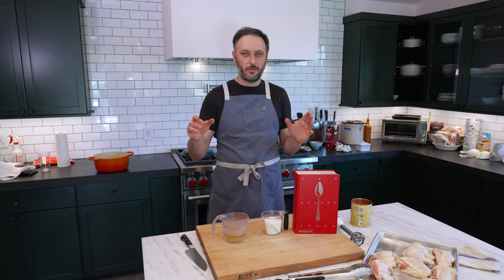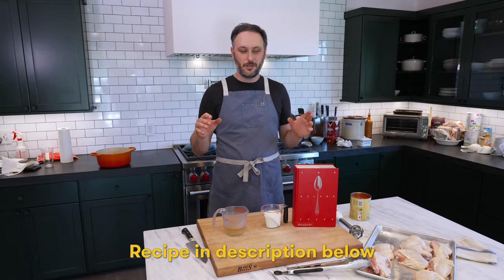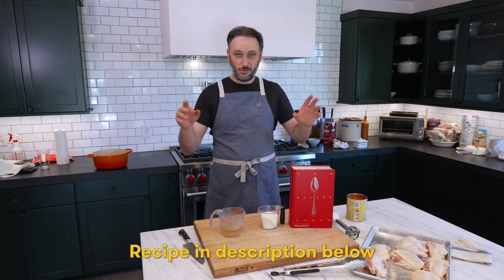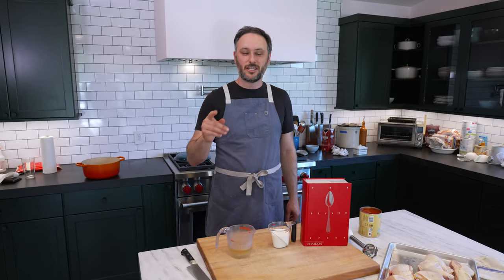Today on No Panic Pantry, we are making a braised chicken in pink sauce — a very simple dish that does two things. One, it is to highlight the unsung heroes of the cookbook world: the recipes that don't have photographs.